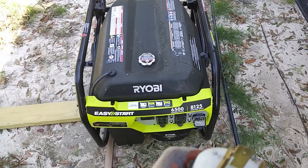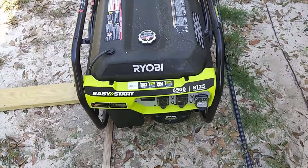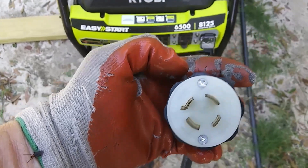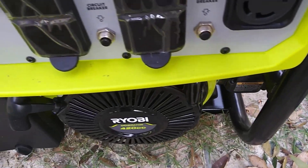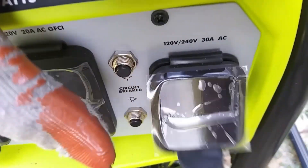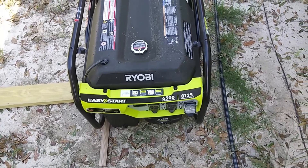I got the two generators moved into place and wouldn't you know it — I thought the plugs were compatible, but this little prong that points out is for a 20 amp circuit, this bigger one is for a 30 amp circuit, and that prong that turns is also a 30 amp circuit. So now I've got to make another trip to go get another plug. It's not one thing it's another — my fault, I should have checked it.